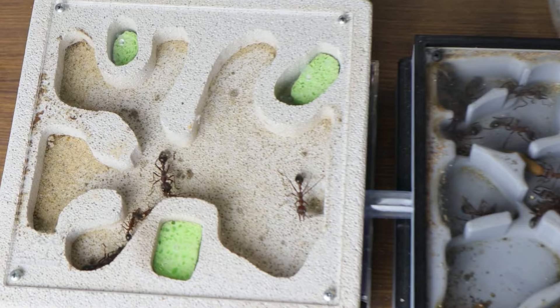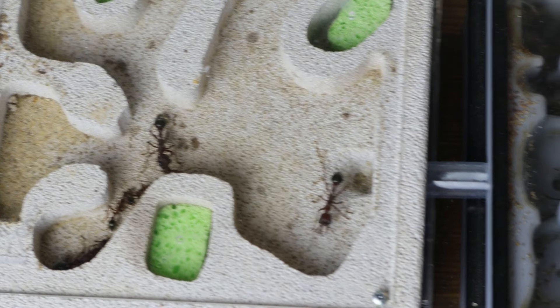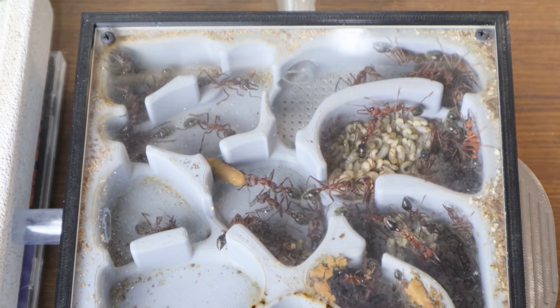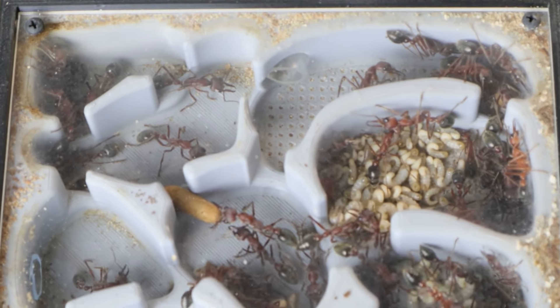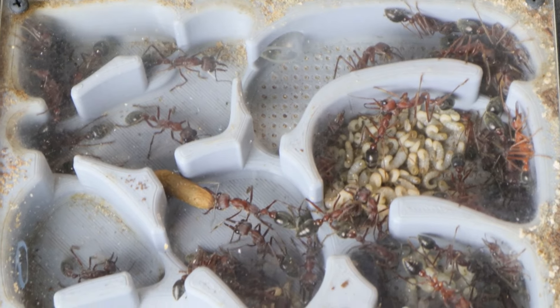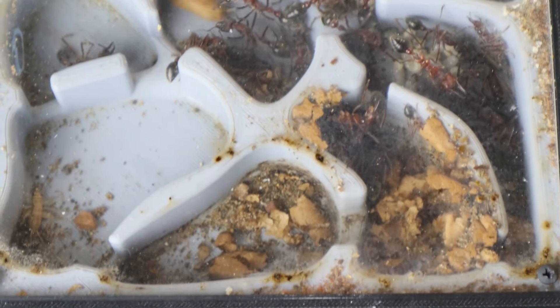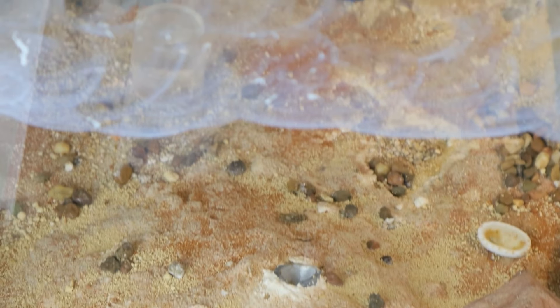Here are the two actual nests I have side by side. It looks like they've vacated the Waitong one for the moment, but they do interchange between them quite often. Depending on the temperature gradient and humidity, it's a good way for me to balance the colony between both nests. You can see there is quite a bit of room — there's been a little die-off, so with these new larvae it will be really nice for the colony to expand out.